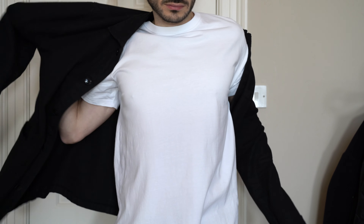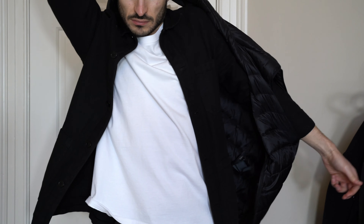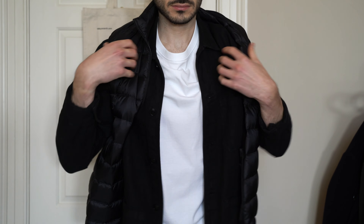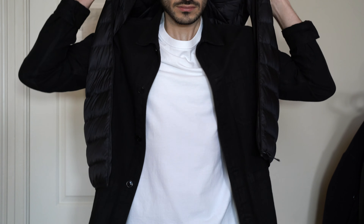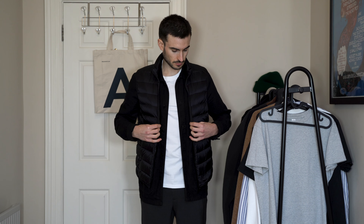Next up, I've gone for a black overshirt — this is a herringbone black overshirt from A Day's March. It's really nice quality and the great thing about overshirts is they're not too thick, so they're a really good piece to layer with. Over that, we've got the Down Jacket Vest from Uniqlo. It's a really lightweight jacket and even though it's only a small piece, it adds a lot of warmth and works so well over the top of the overshirt.